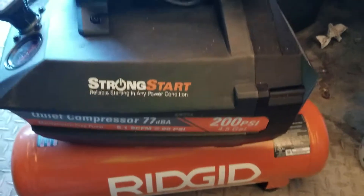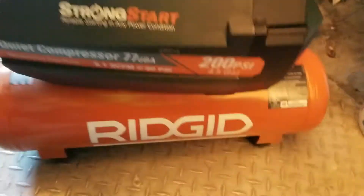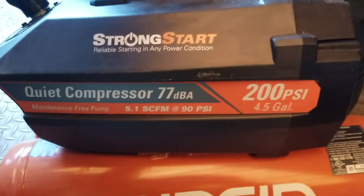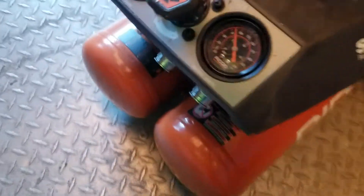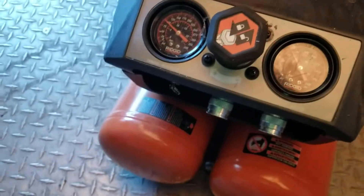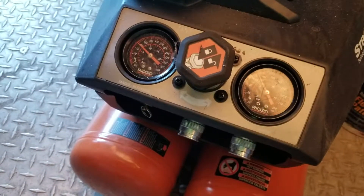This is a basic review on the Ridgid Strong Smart air compressor, available at Home Depot for $299. These are the specs on the CFM. This thing is really heavy, and the nozzle is really quick to adjust the outlet on the tool.